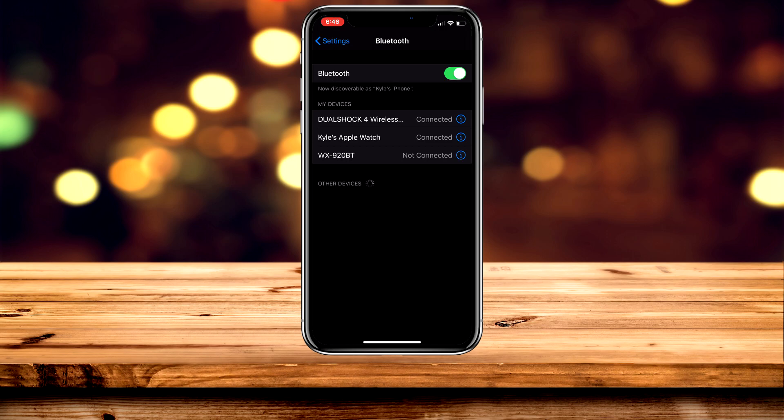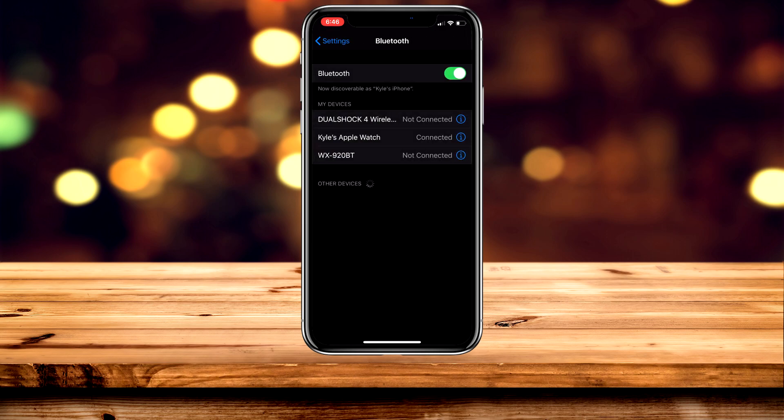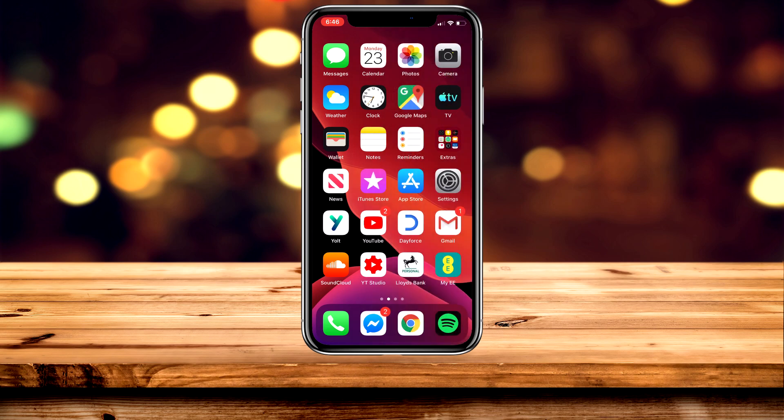To disconnect the DualShock 4 controller, click on the blue eye icon to the right of it, and you can choose either Disconnect or Forget This Device. Your controller will fully shut off in a second.